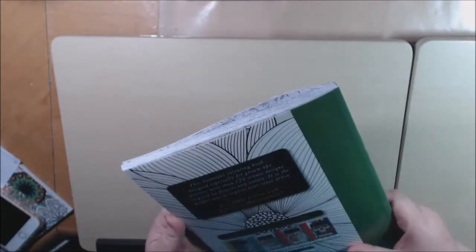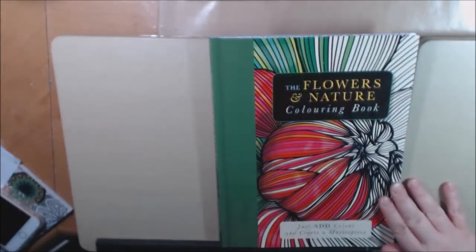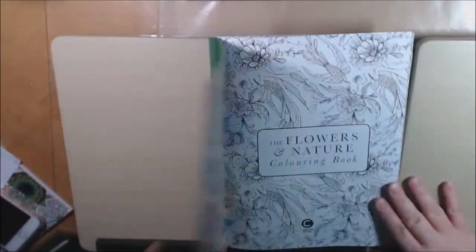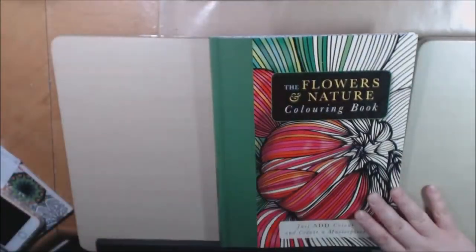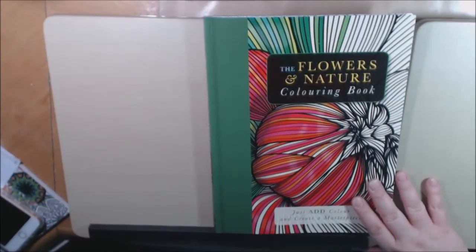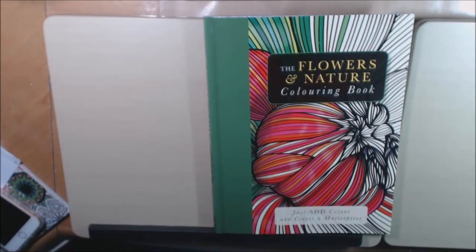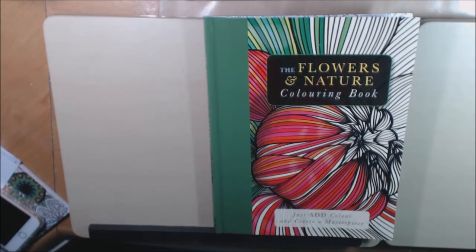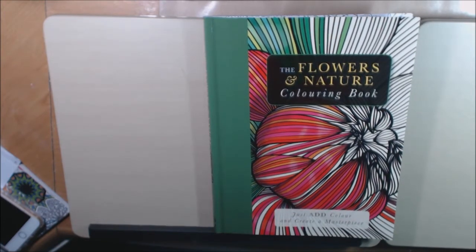This is a really, really good book. It says 120 pages — it's a really, really good, nice quality book. Again, it's Carlton Books and I will link down to where you can purchase this. You'll really, really like it. It is a beautiful book, especially if you like the botanical and the flowers and all that. Thanks a lot for watching — please like and subscribe. I appreciate it. Bye bye.